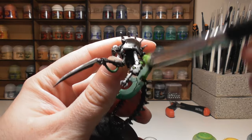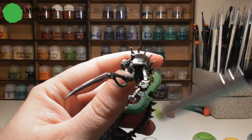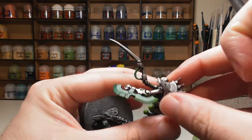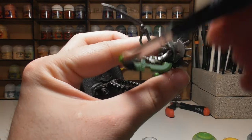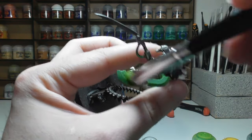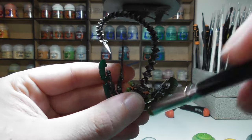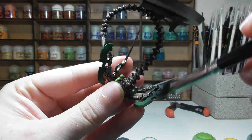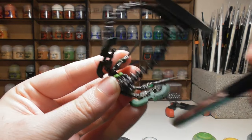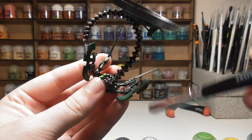To start getting the glow on the blades, begin with a light dry brush of Moot Green. Make sure there's not too much paint on your brush — you want a gradual build-up over the edges of the model, making sure to get both the inside and outside of the blades. This gives a nice subtle starting tone of green ready for the highlight.